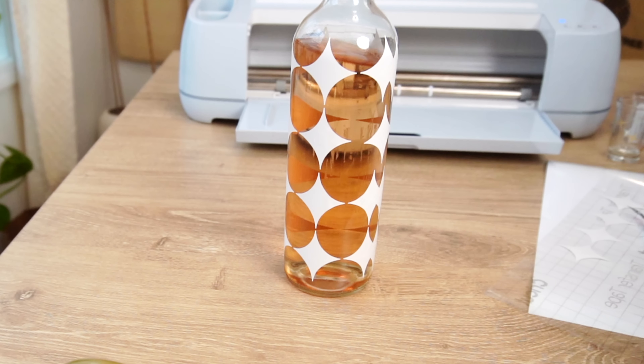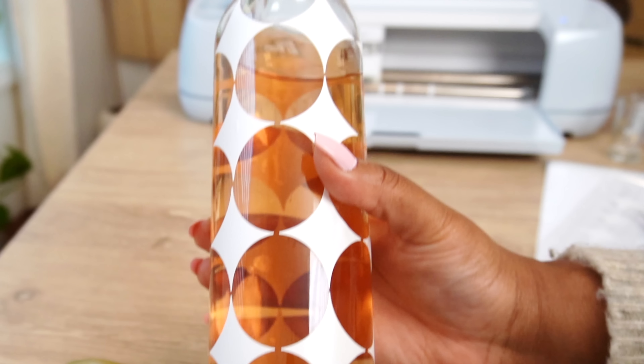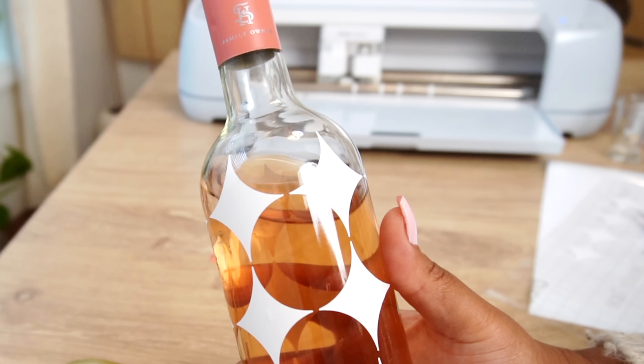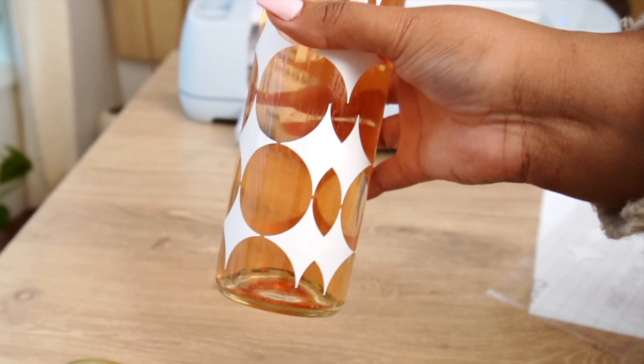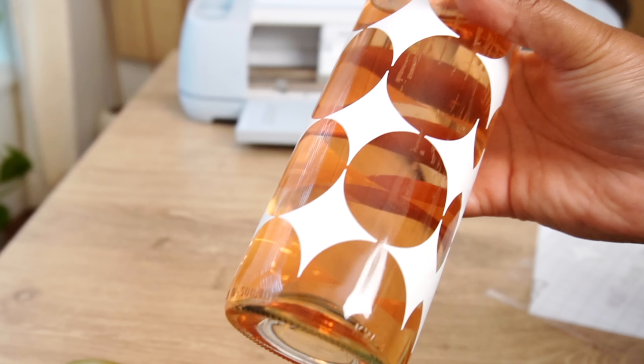What I love about this project is that this is no longer a single-use bottle — you can go ahead and refill it at any time, keep it on your bar cart or wherever you store your wine, and it has a beautiful look, especially for a girls night in. It just came out wonderful and it was a super simple project to complete.